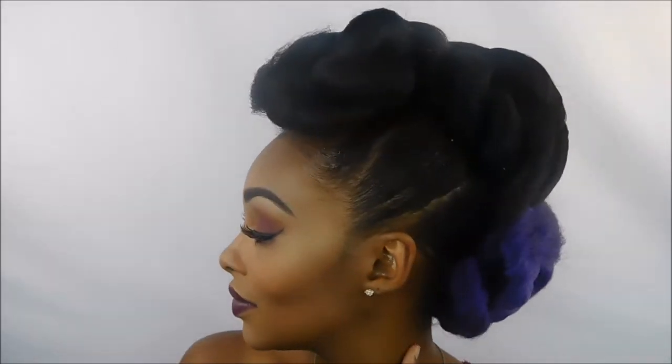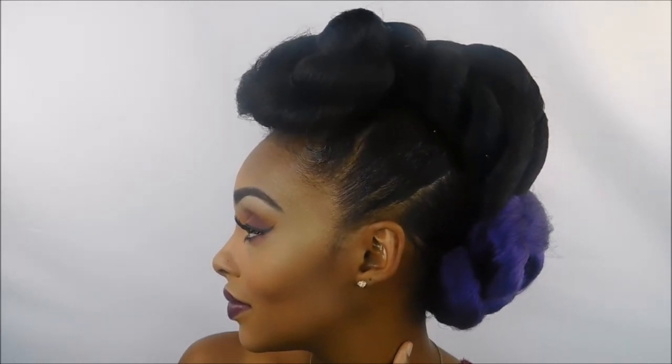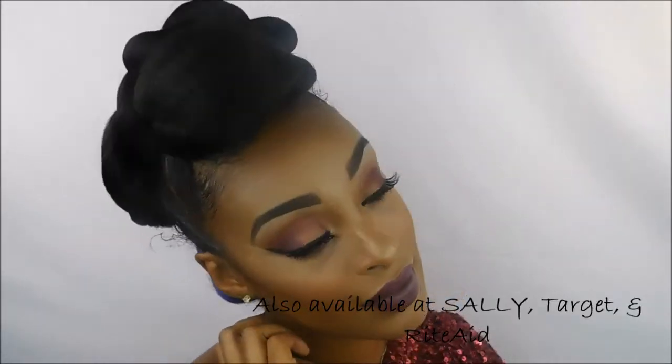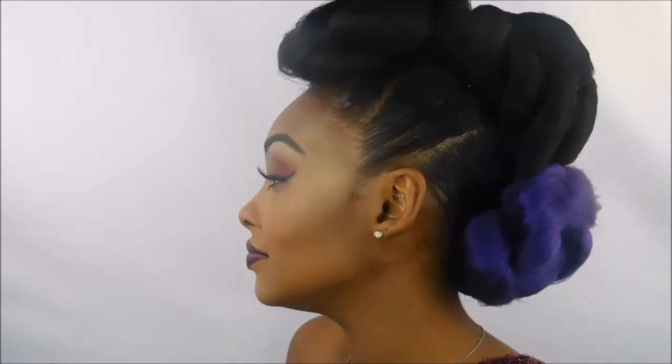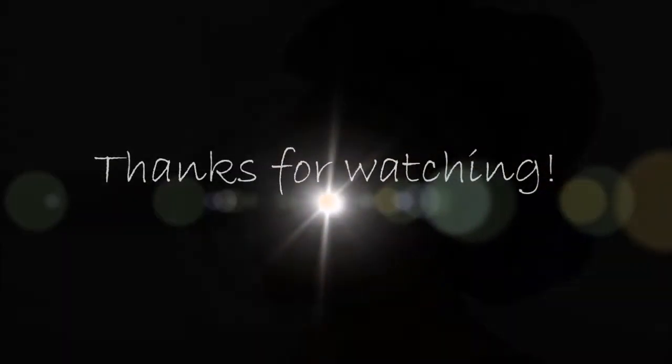Be sure to check out the Main Choice because they have some amazing products — they're great for keeping your hair healthy underneath a protective style such as this one. You can find them at www.themainchoice.com, and they're also available at Sally's, Target, and Rite Aid. Be sure to subscribe to my channel if you haven't already, give me a big thumbs up if you enjoyed this video, and leave me a comment. I can't wait to see you guys in my next video — thanks for watching, bye!